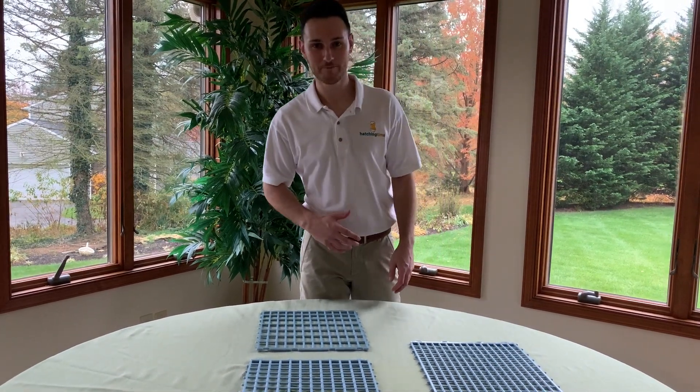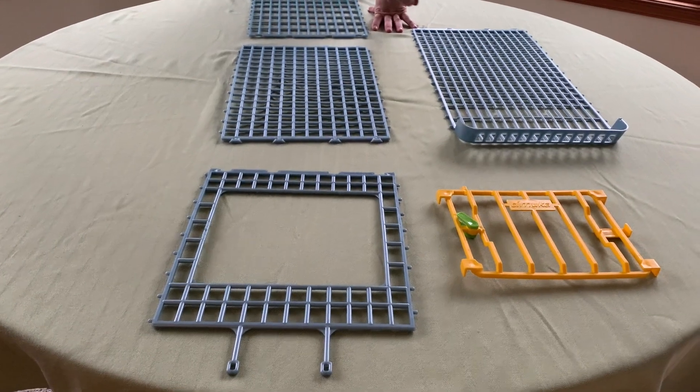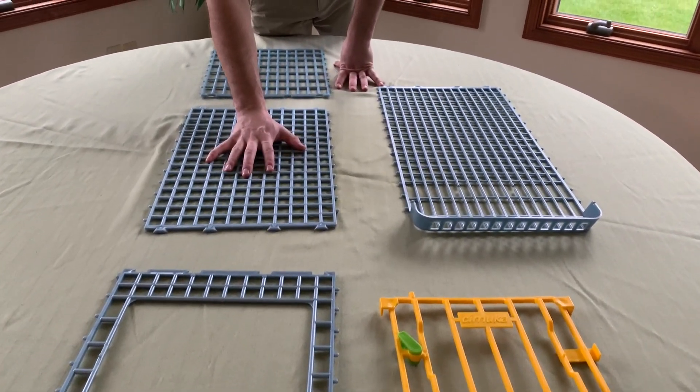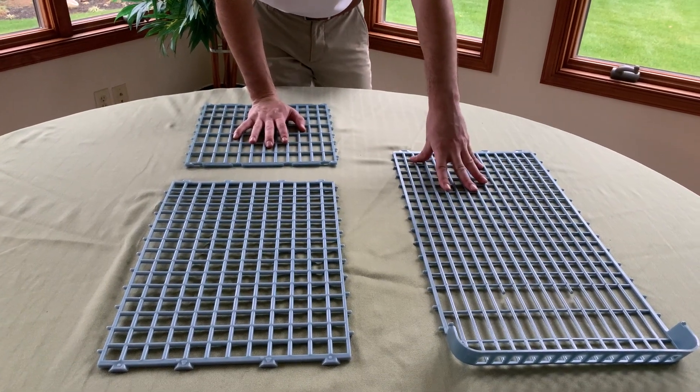First we're going to start by building one section at a time. As you can see here, you have your front wall, your front door, your top roof, your back wall, and your bottom egg roller.